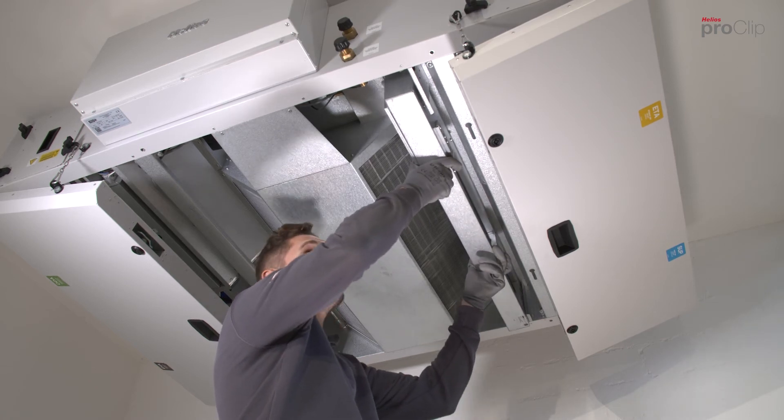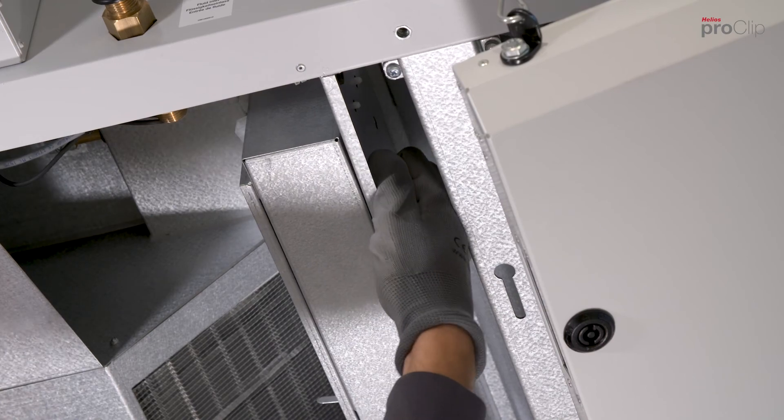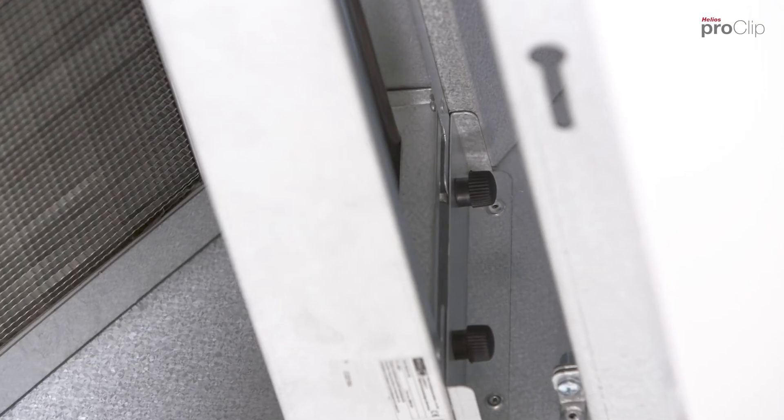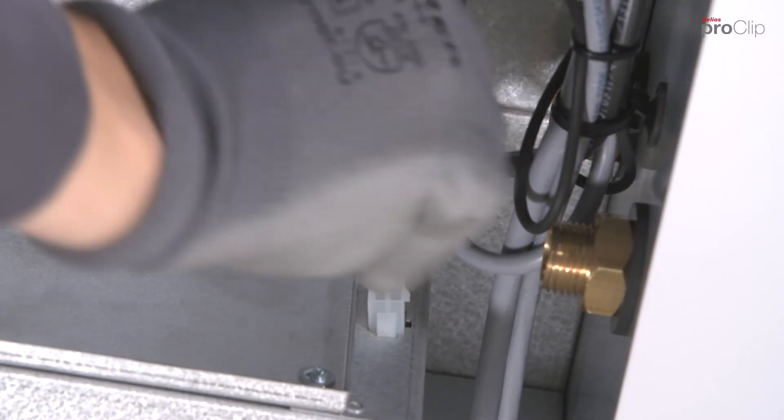Install the heating element and fix it in place using the star grip screws. Connect the two plug connectors.